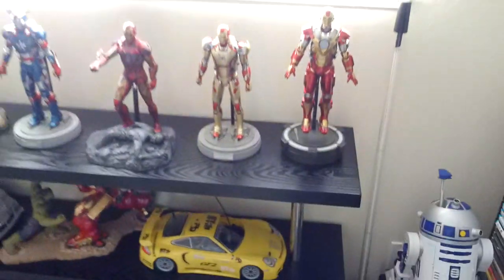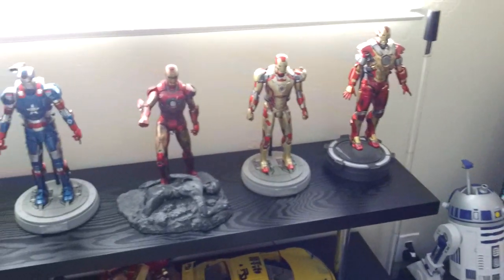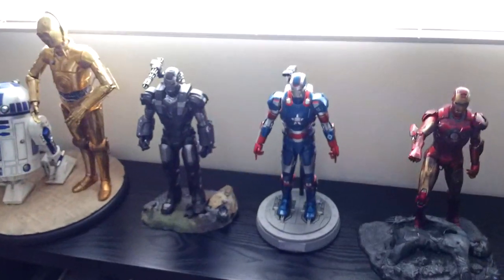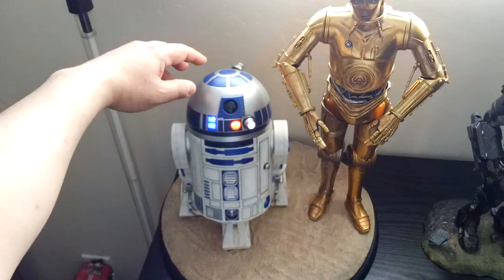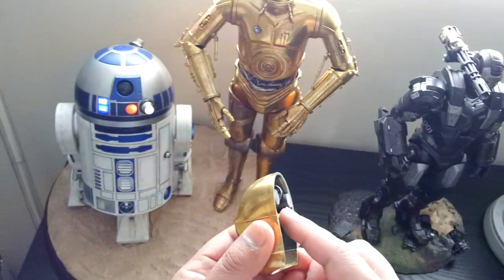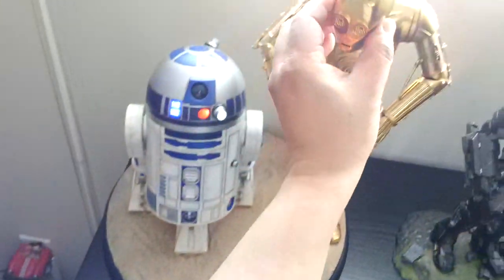I'm also a big Marvel and Star Wars fan as you can see. These are my figures from Sideshow Collectibles — they're mostly die-cast. Let me turn on the light, it's kind of dark in here. This one here lights up, and C-3PO's eyes light up as well but you have to pry his face off and push that button. The batteries are getting kind of low, but it's held on by magnets.